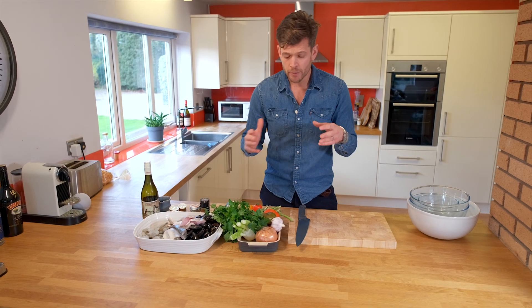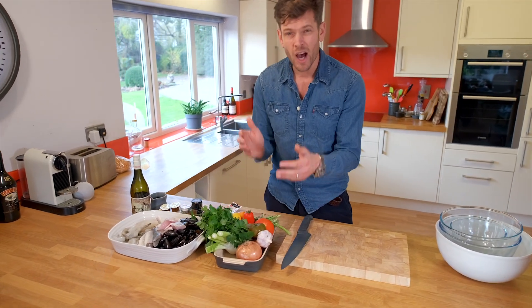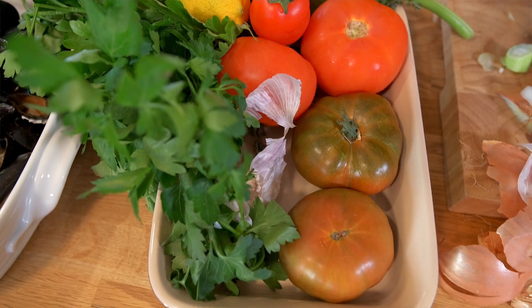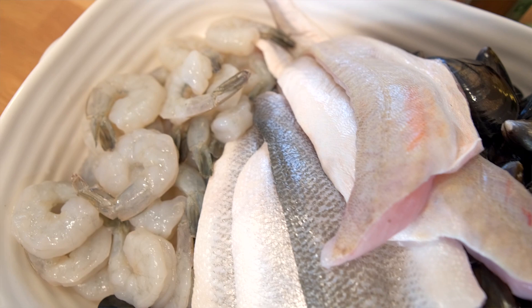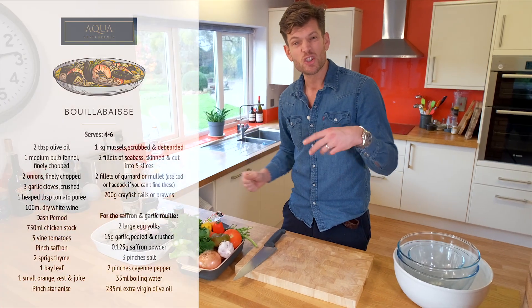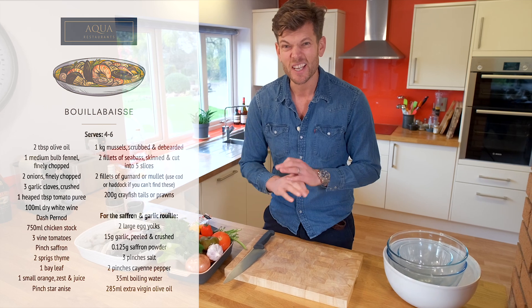Right then guys, we're doing a Bouillabaisse — that is a fish-based stew. We've got some onions, garlic, some lovely vine tomatoes, some mussels, some gurnard, sea bass, prawns, some white wine, some stock, and we're going to cook all this together. A lovely bit of fennel as well and it's going to be amazing.